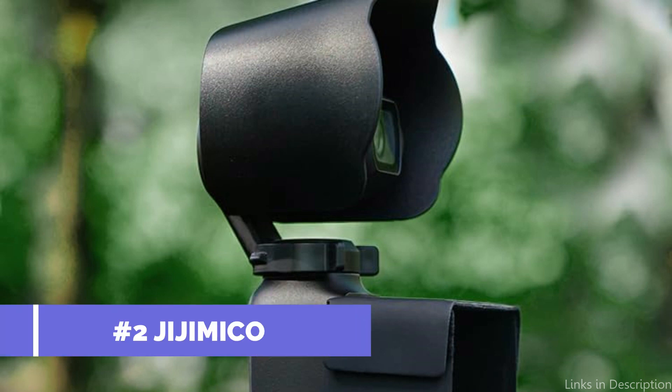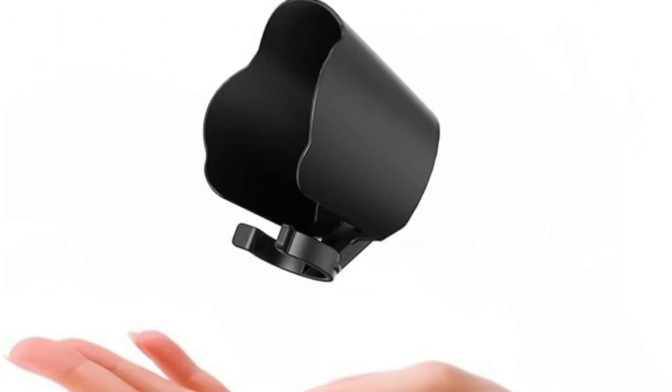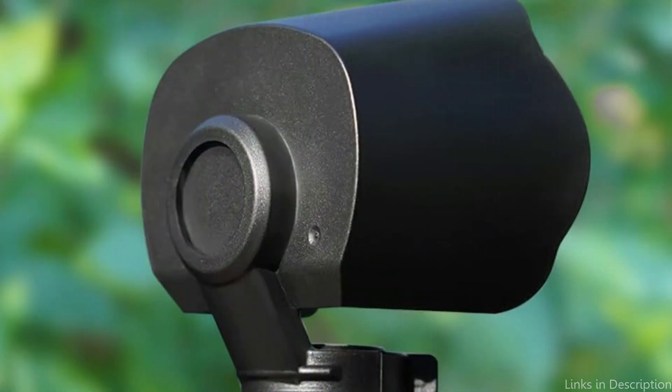On number two, we have the Jijimiko Sun Hood. If you want to improve your filming experience with the DJI Osmo Pocket 3, the Jijimiko Sun Hood is a great alternative. This sun hood is an essential piece of gear for vloggers and content creators because of its amazing functionality and stylish design. It is composed of premium ABS plastic that is waterproof, wear-resistant, and has an integrated epoxy sheet for durability and resistance to deformation.